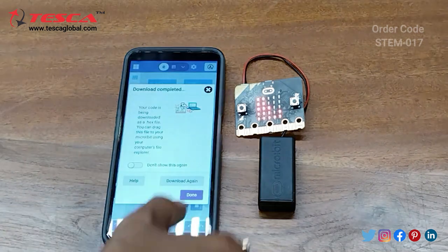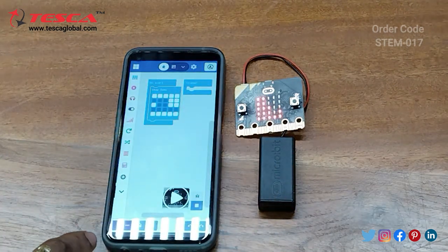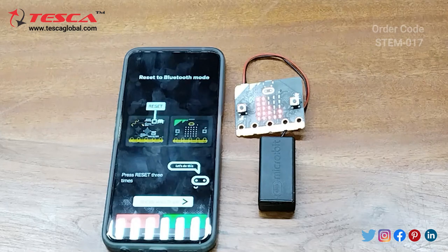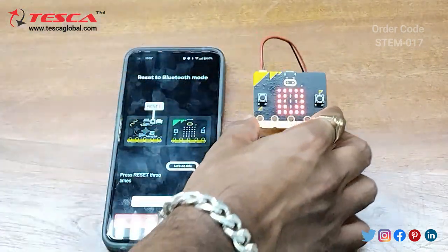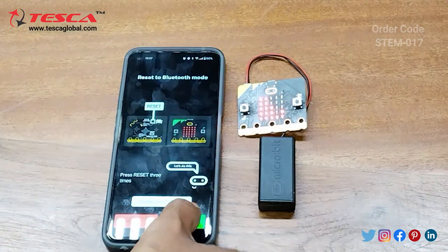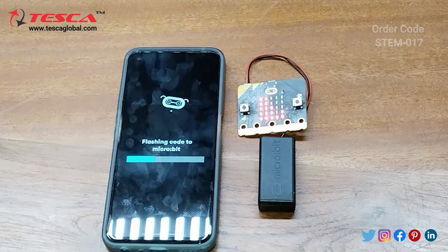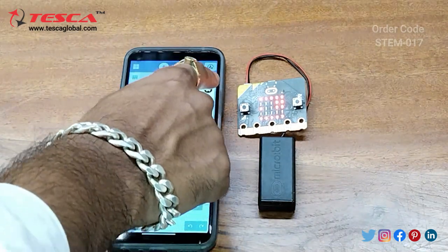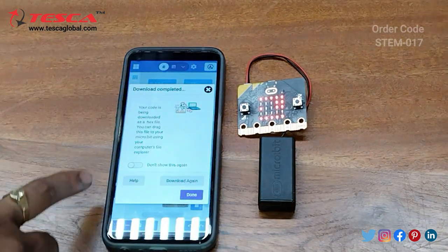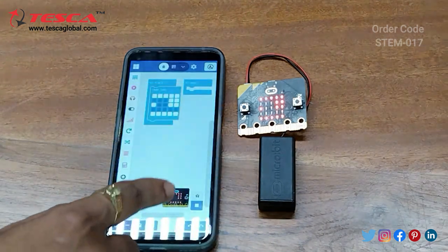There was a connection issue, so we need to download it again. Click OK, press the reset button three times, then click 'Next'. Here you can see 'Flash complete' and the message 'Download completed'. The code is downloaded as a hex file. Click 'Done'.